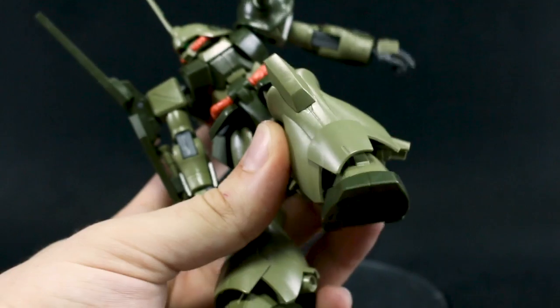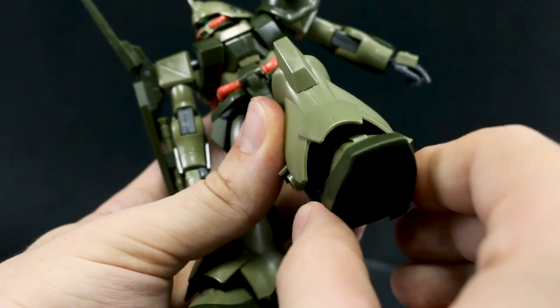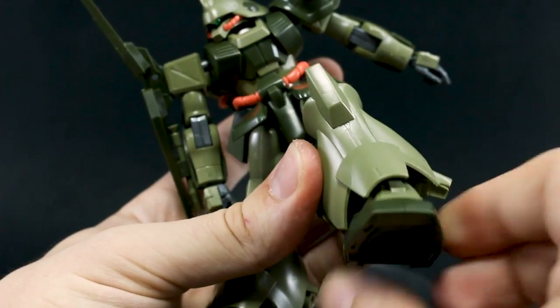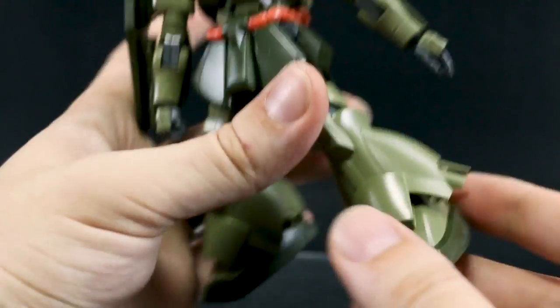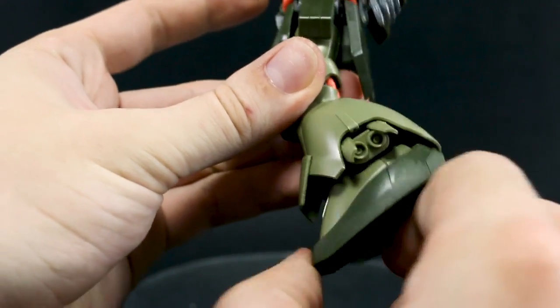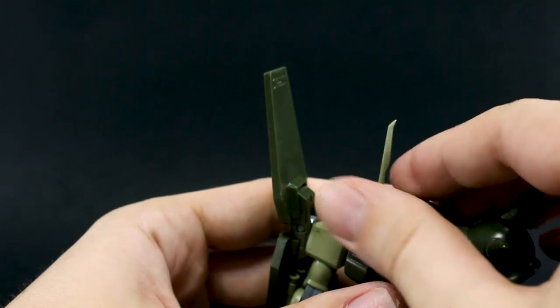Down in the ankles, they move side to side just a little bit — moving outward is blocked by the armor, but you can move it inward for about as wide a stance as you'll get. Underneath the feet there's some nice full detail with no hollow spaces. Foot articulation goes down and up, but not a whole lot of range. Overall though, I think the articulation is decent.